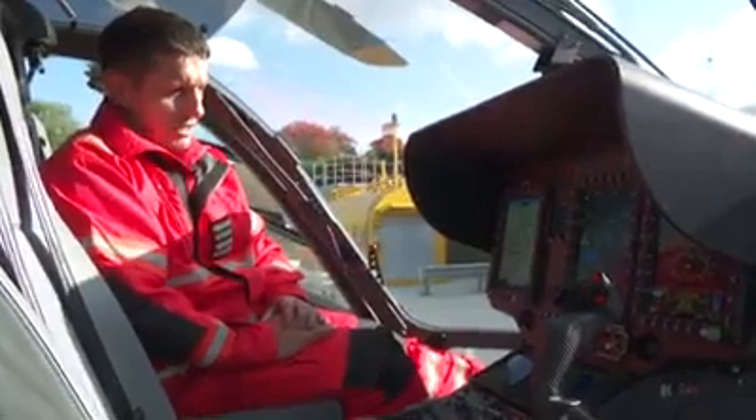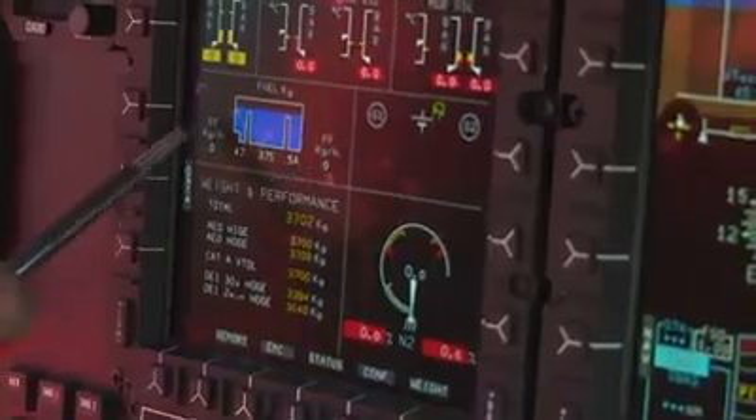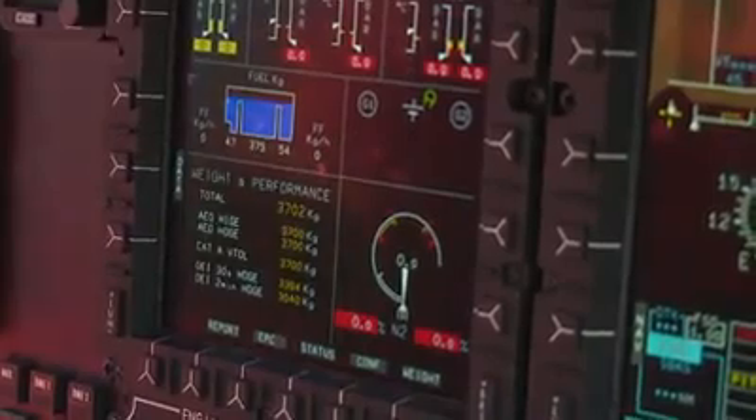The middle screen at the minute is displaying the engine instruments. Obviously everything's turned off at the minute, but we've got torques and engine exhaust temperatures on there. There's also fuel quantities and weights on this screen.